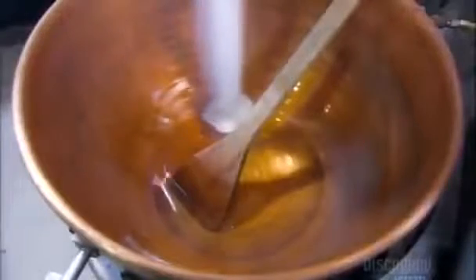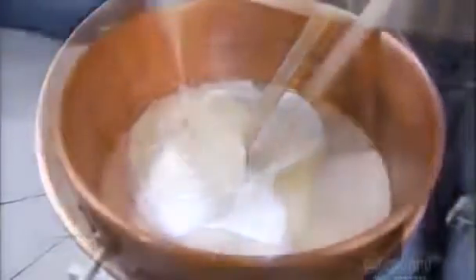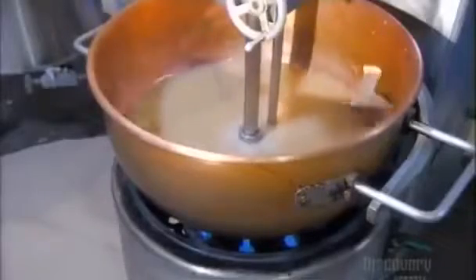Now, production takes a sweet turn as they cook up a caramel filling. They add sugar and salt to water, followed by corn syrup and a lot of heavy cream. They fire up the burner and turn on the mixer. They add butter to enhance the flavor. As the mix comes to a bubbling boil, it caramelizes. Then they kill the heat.